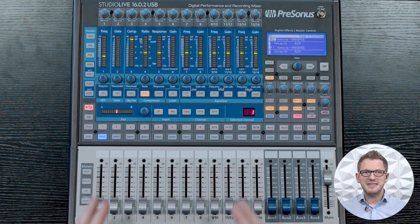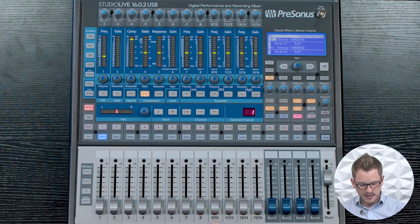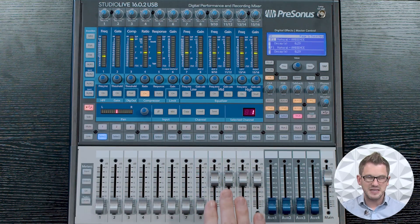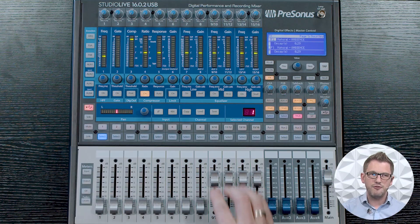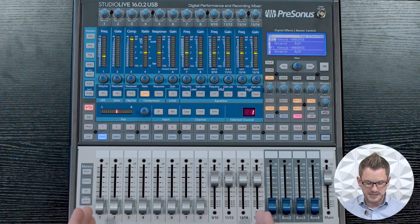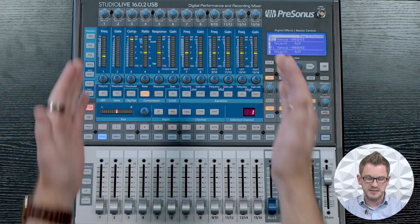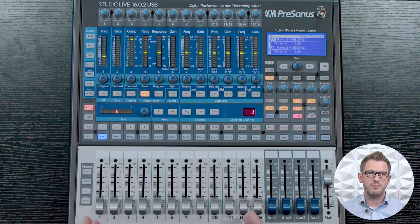This mixer is a 16-channel mixer spread over 12 faders, so we have 8 mono channels between 1 and 8, and then 9 through 16 are 4 channels that can either be mono or stereo. So channels 9 through 16 can be stereo channels — 9/10, 11/12, 13/14, or 15/16. If we don't have stereo inputs, we can run this as a 12-channel mono mixer, meaning 12 mono inputs. So I can have 12 XLRs or 8 XLRs and 4 stereo channels in my board.